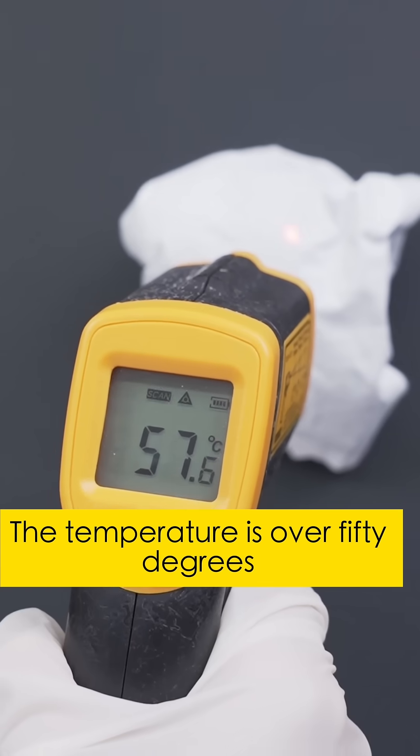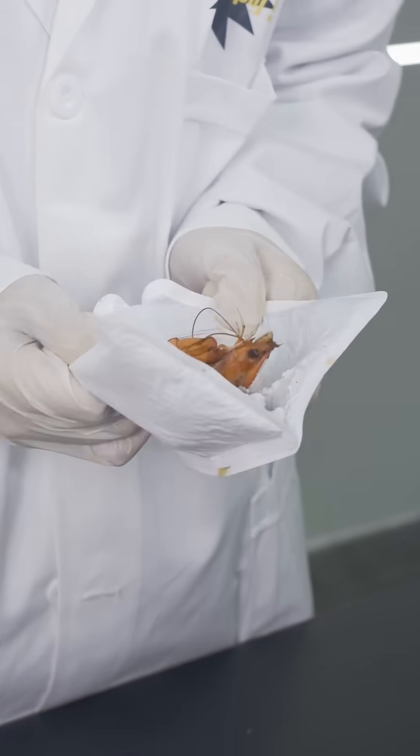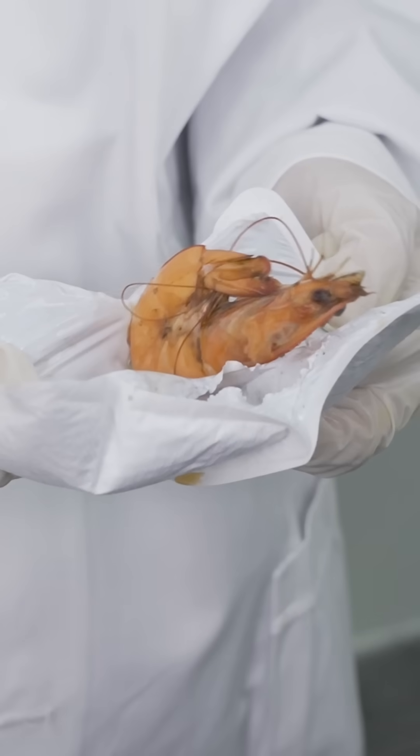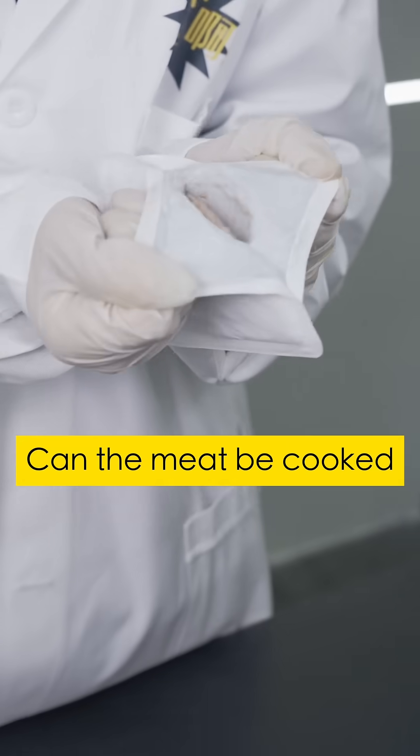Time is up. The temperature is over 50 degrees. Let's open and see. The shrimp turns red — shrimp turns red easily. What about the meat? Can the meat be cooked?